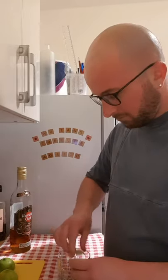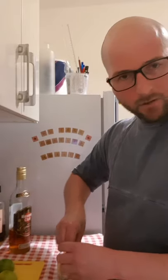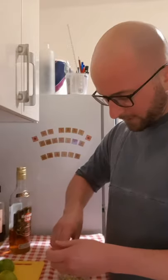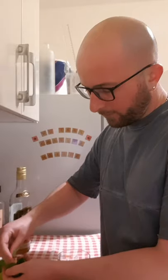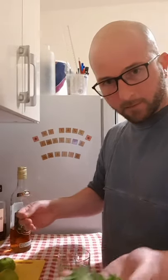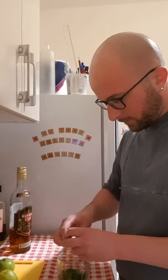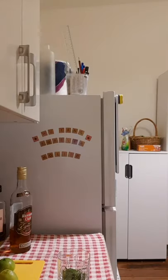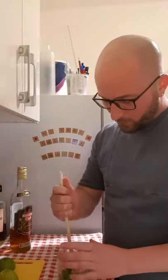Now you can use white sugar in this, but I just think brown sugar gives it a bit of a richer flavor. So once you've got your lime in there, take maybe about three or four mint leaves, freshly roughly chopped, and put that in there. Got to grab my muddler — or a wooden spoon.